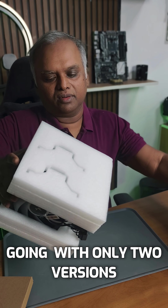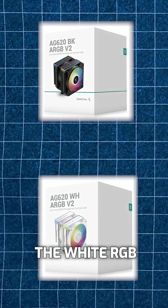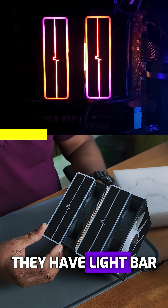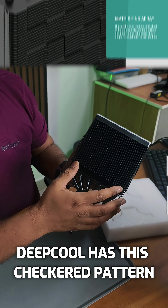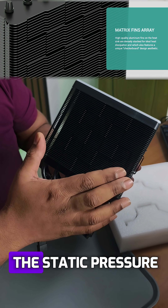They are going ahead with only two versions — one is this black, and the other one is the white ARGB. On the top portion they have a light bar with the Deepcool logo. Deepcool has this checkered pattern, which improves the static pressure.